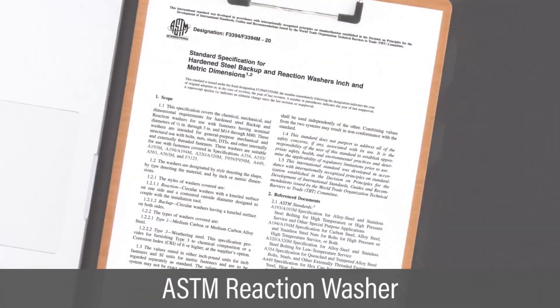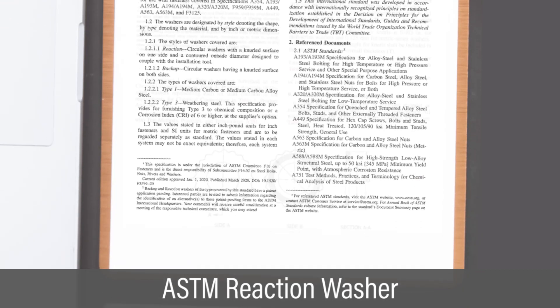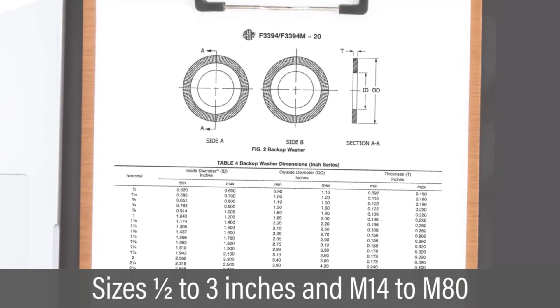The high-torque washer is manufactured in accordance with the requirements in the ASTM F3394 standard — Specification for Hardened Backup and Reaction Washers. The standard covers material, mechanical, dimensional, and other properties for a range of washer sizes.